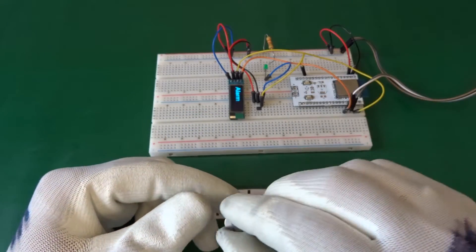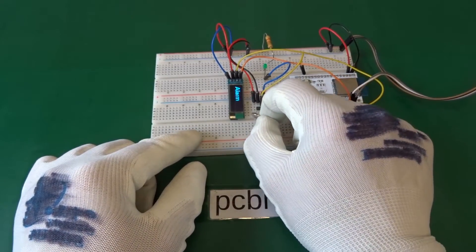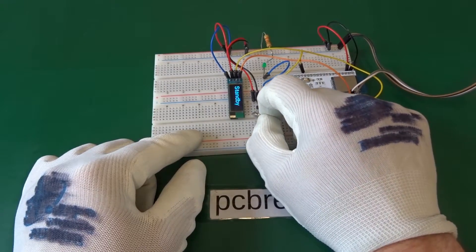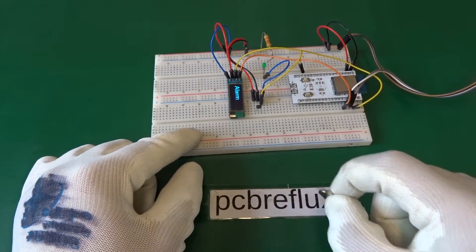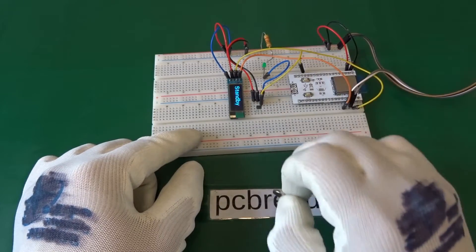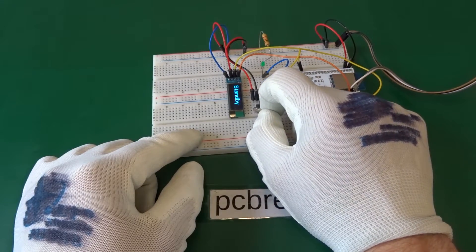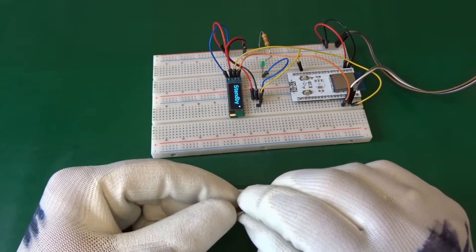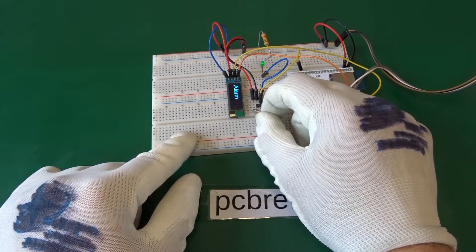The Hall Effect Switch is only unipolar. If we use the South Pole, the Hall Effect Switch switches the LED on, and if we take the magnet away it switches off. But if we use the North Pole, there's no difference — we can put the North Pole to the Hall Effect Switch but it doesn't switch the LED on. Back to the South Pole, the Hall Effect Switch switches the LED on and off as expected when we approach with the magnet.